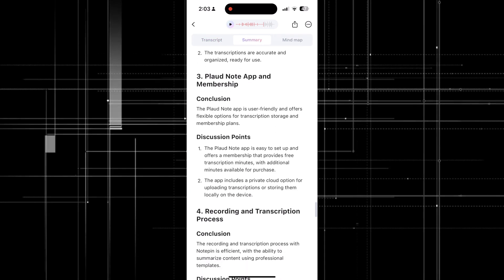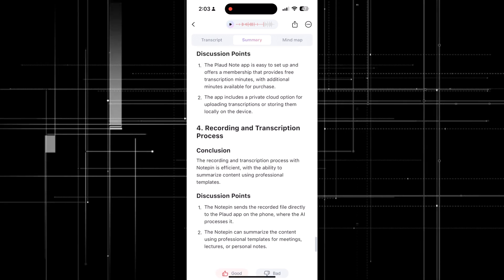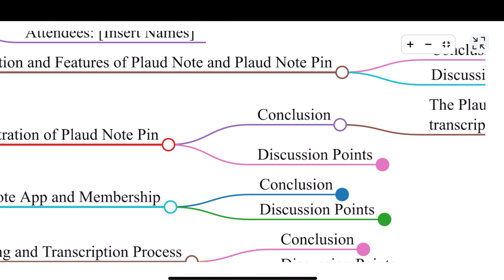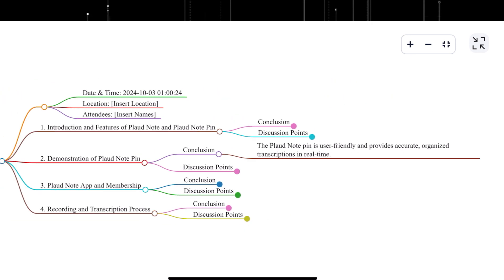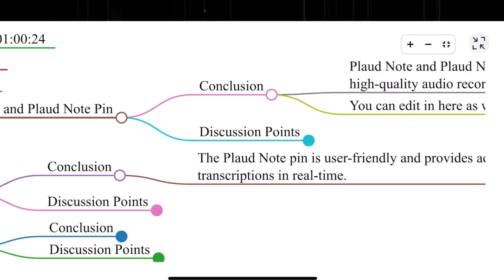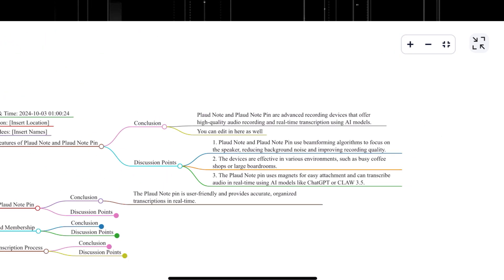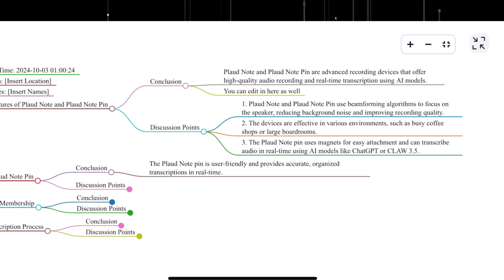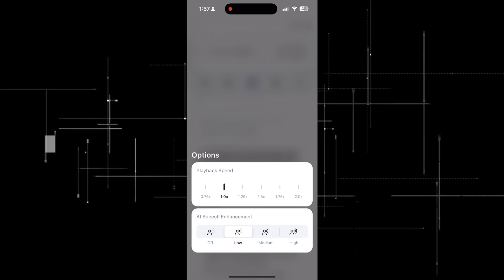All the discussion points are really, really good. It's given an excellent summary of what we covered in the meeting and it's so well set out. Now here's the Mind Map too — you can actually expand it. The thing I love about this is doing a mind map always takes quite a lot of time. As you can see here, it does the main discussion points and then you can expand each one. For example, I expanded 'Conclusion' and you can see it opens up the different sub-points — more about the Plaud Note, what it does, how it works. It breaks down each individual point and opens up different discussion areas. To do mind maps in the past was very difficult — this is a very effective mind map.